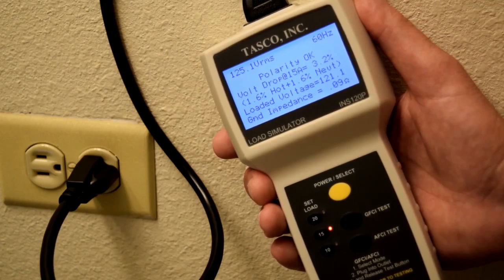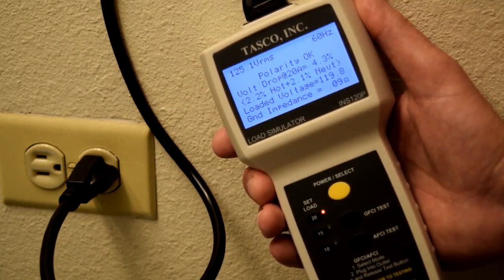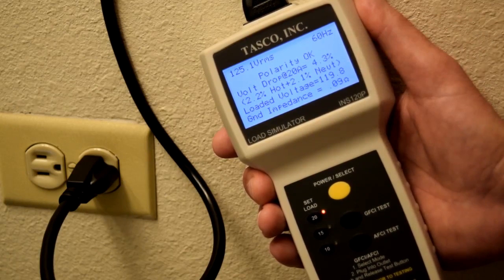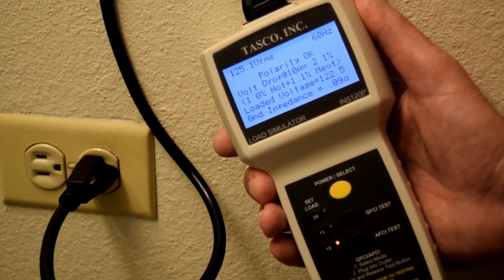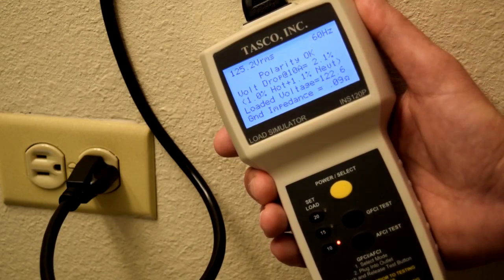If this was a commercial outlet we would set the unit to a 20 amp load. As you can see, the voltage drop is now 4.3% — well under the 5% recommended by the National Electrical Code. With a light load added to the circuit, at a 10 amp load we would only have a voltage drop of 2.1%.